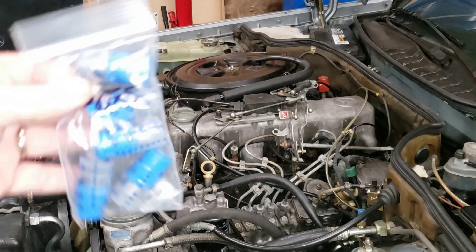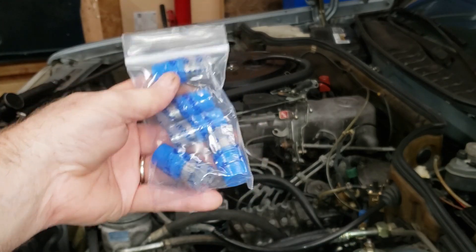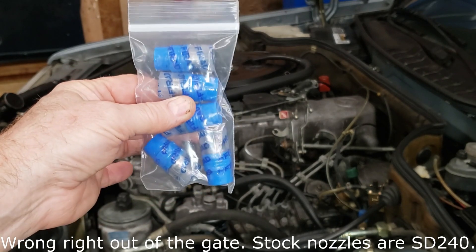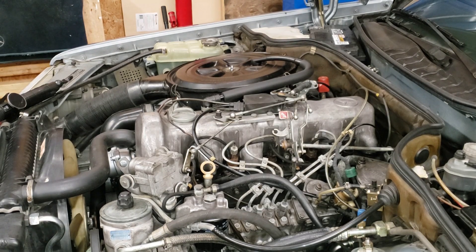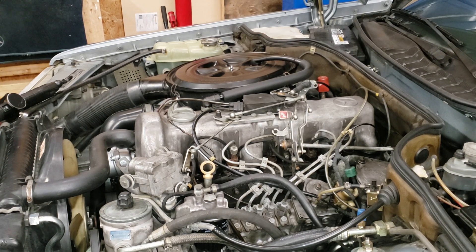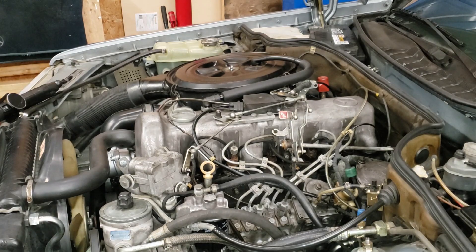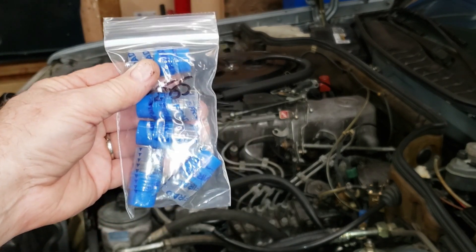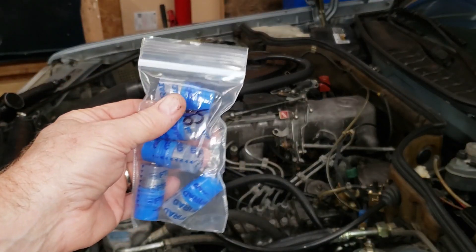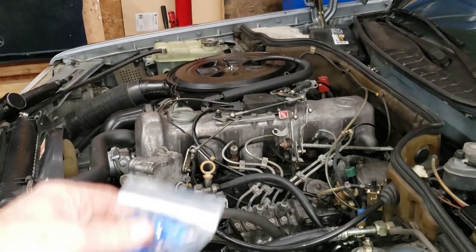Today we're going to install some Ferid SD-314 injector nozzles — apparently a step up from the model 265 nozzles this engine normally came with. The engine runs really well but every once in a while I get a lopey idle. I've been tweaking things here and there, and I'm hoping this will cure the problem. As an added benefit, since these are a little larger, we might get a little more low-end torque. If nothing else, this will be a good experiment to see how the 314 nozzles perform in our bone-stock 300SD.